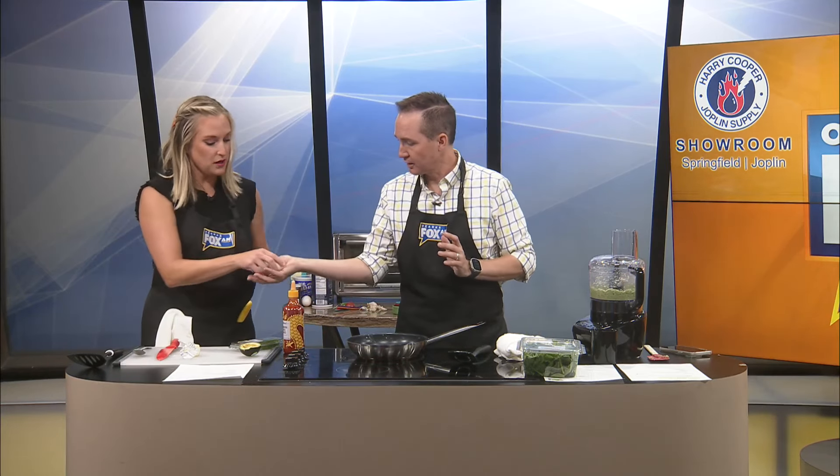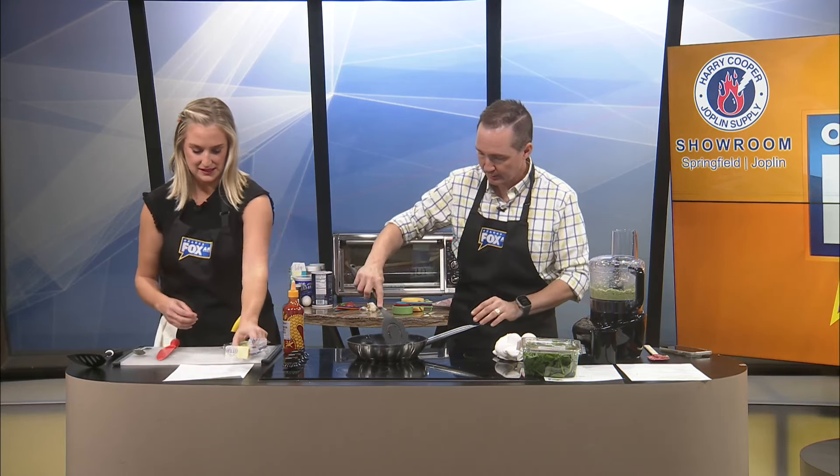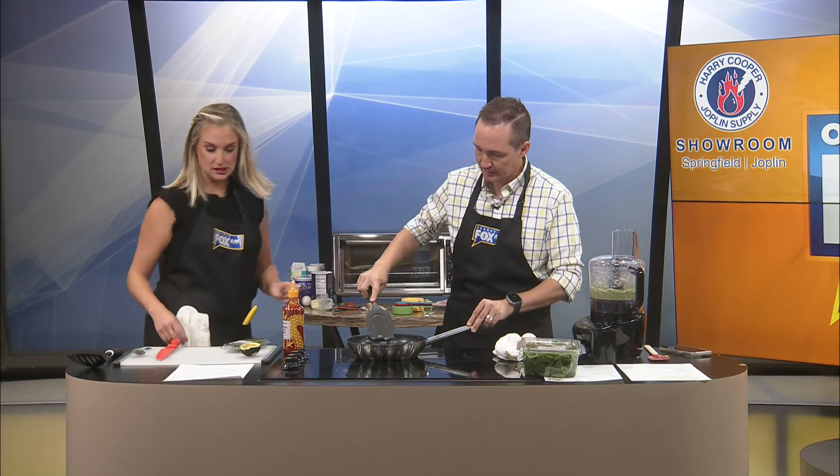And chives — we need to cut some chives. You want me to? Yeah, you do the chives, I'll do the eggs. Perfect. I'll just pop these in here. There we go. Teamwork.